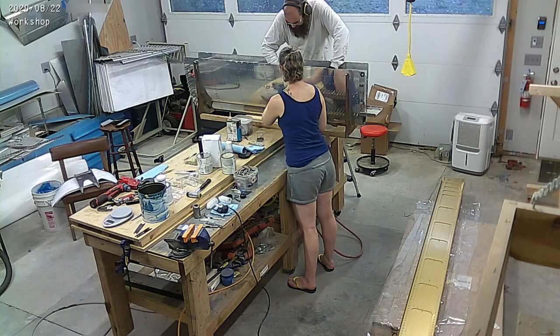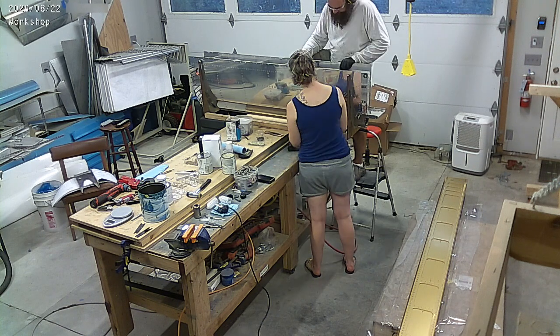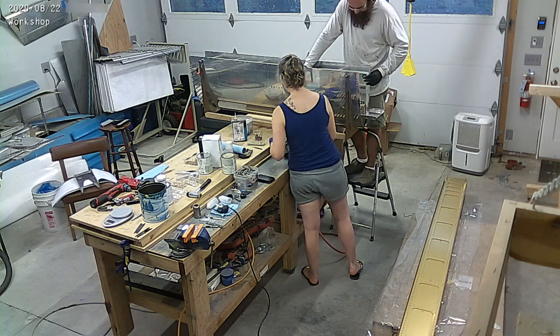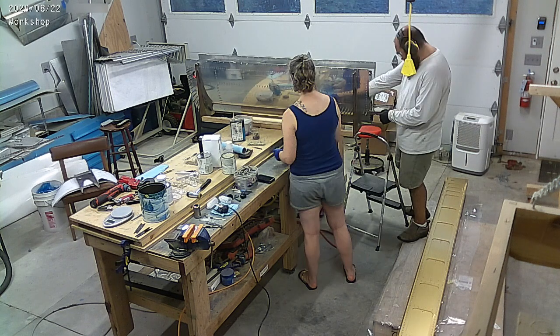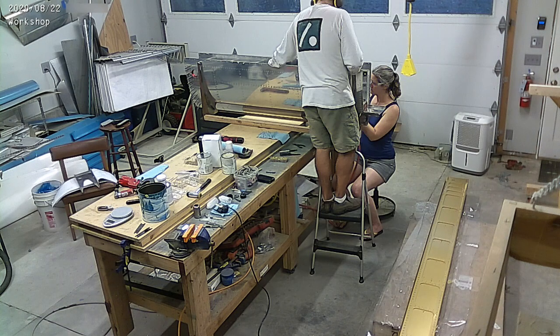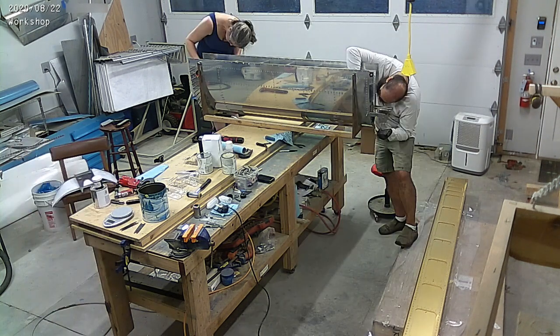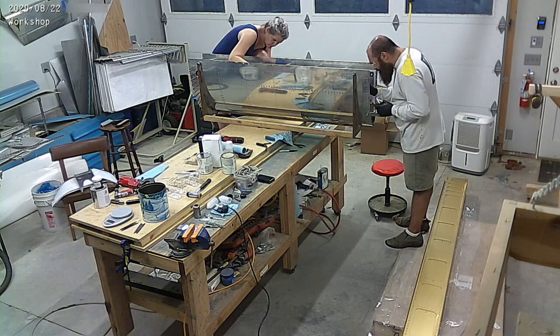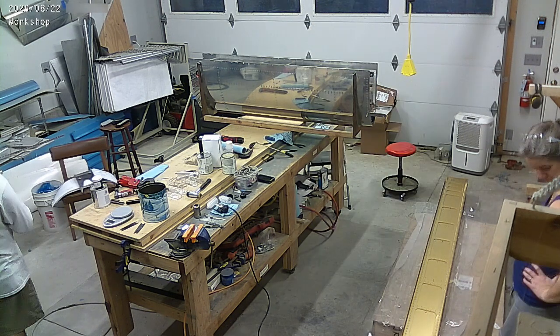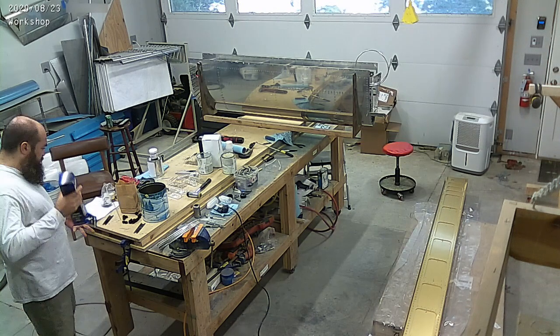As you can see, we're still working on that right tank, getting the remaining parts riveted and put in place. One of the big differences between this one and the RV9 is that sort of bracket that you see me working on there — it's an integral part of the tank. On the 9, it's just a thick L bracket that gets riveted onto the rib.